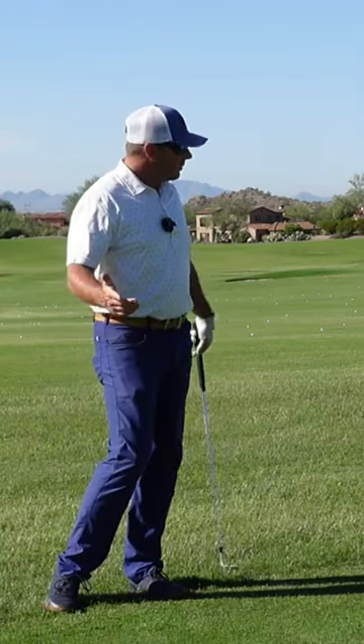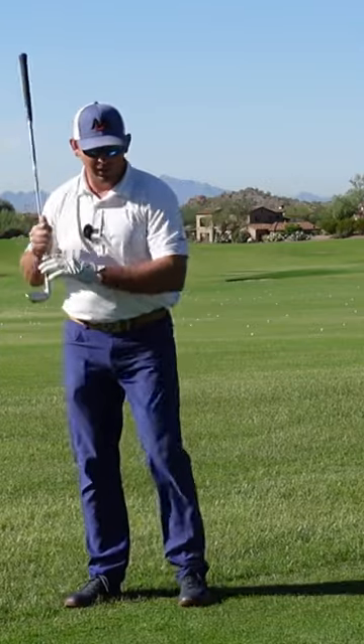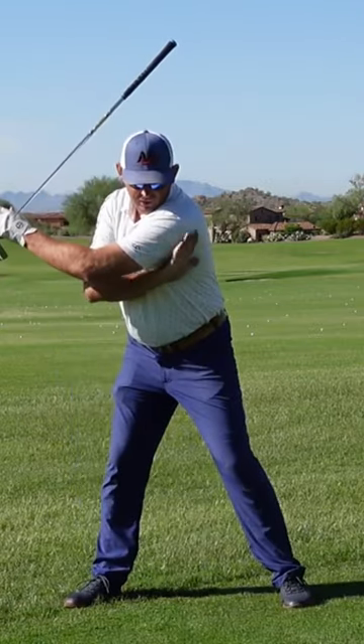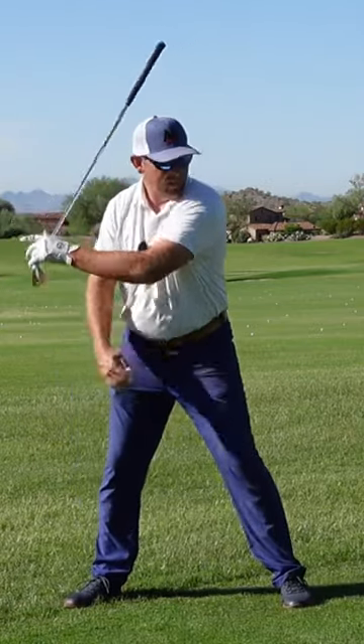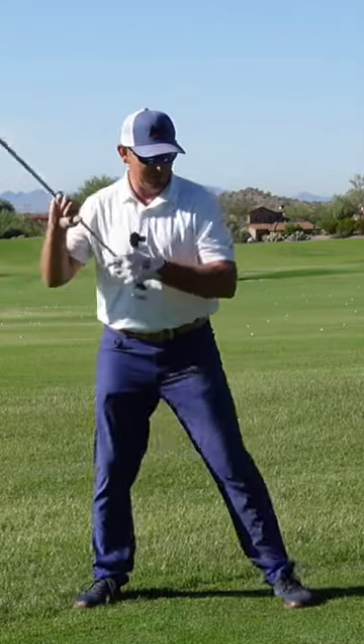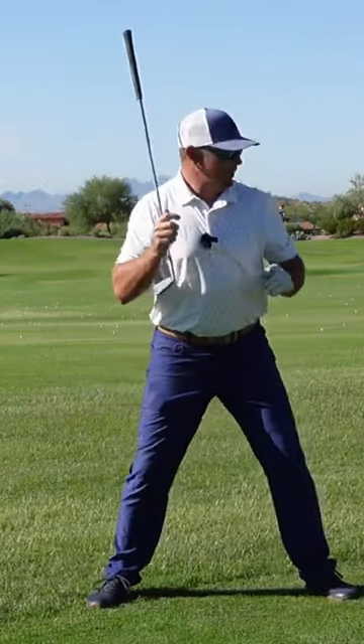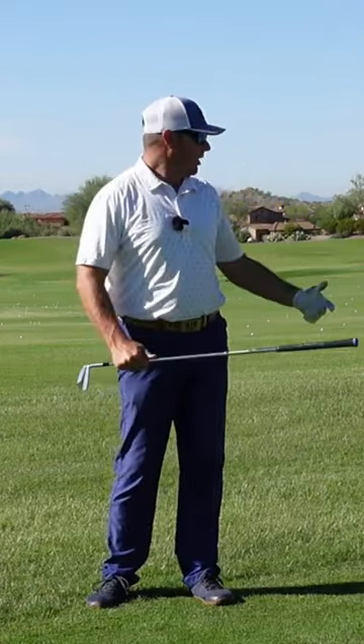What's that doing for the player? Well, it creates some stretches. Because my hands are staying back here, I'm actually creating a big stretch in this shoulder, in this lat. That's why it's so important. If my hands come with me like this, I'm not creating an opposing force that's going to create energy.